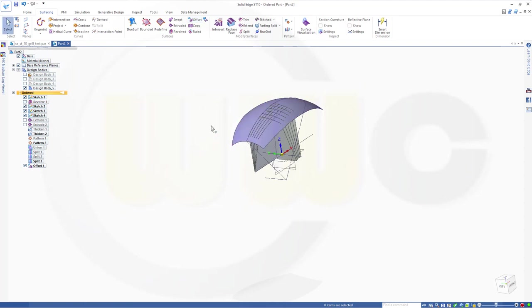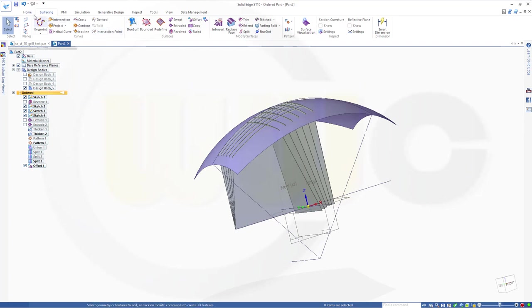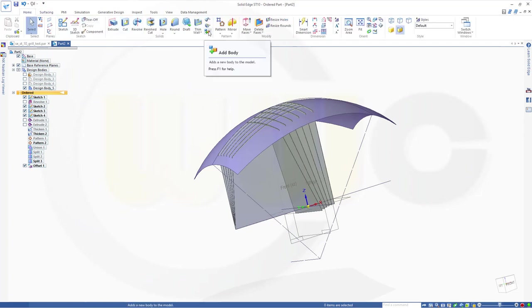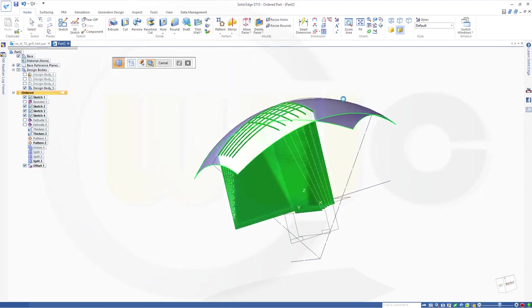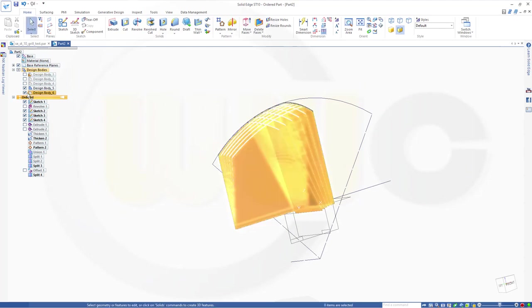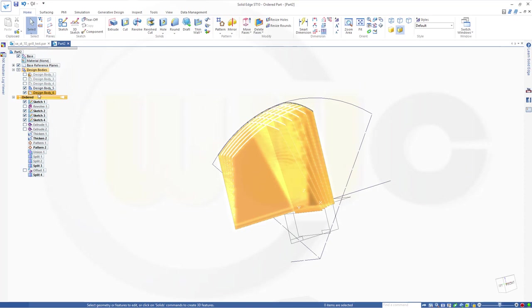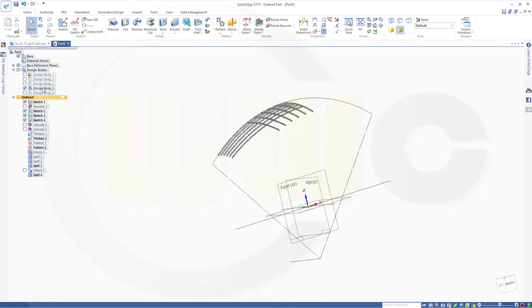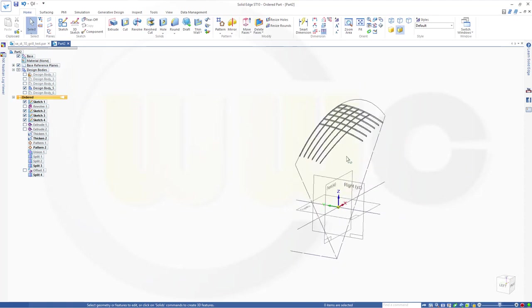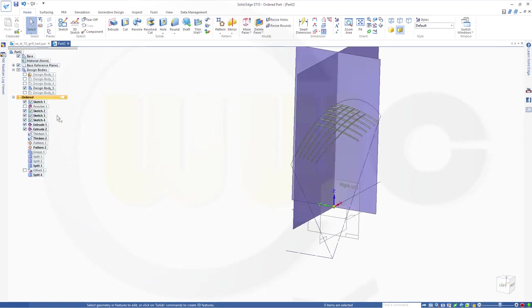Now split again. This body with that surface — confirm. Finish. Now I need two more patterns — extrudes. So go for pattern, single. I want to pattern one, and the circle — or half circle — be here. Go for this, and that should be rotated from this point, up in that direction. I want to have two instances and 21 degrees.